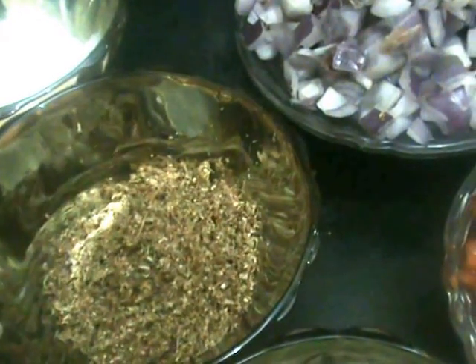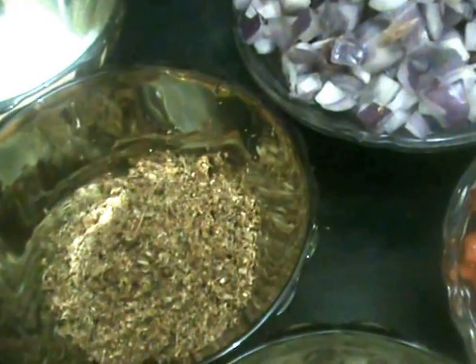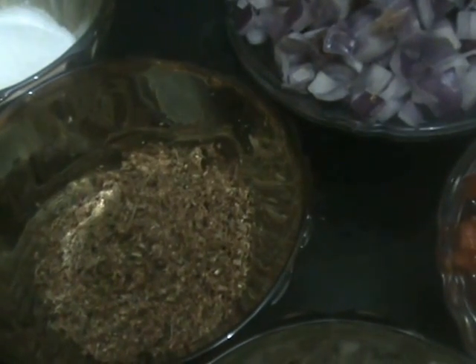The masala powder is made with coriander seeds, whole garam masala, cumin seeds and dry coconut. Add salt according to taste and turmeric powder, red chili powder. The whole garam masala includes cloves, cardamom, stone flower, cinnamon stick and shahi jeera. Also coriander leaves, curry leaves, bay leaf and liver.